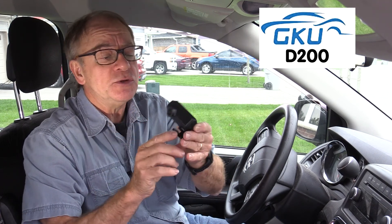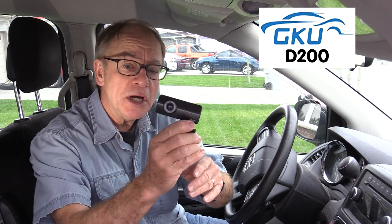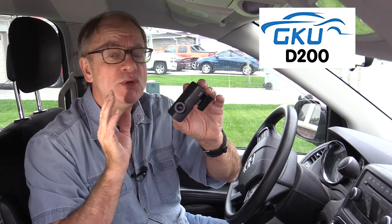This is the model D200, and what I like about this — it is very small and compact, really easy to hook up, and really simple to use.